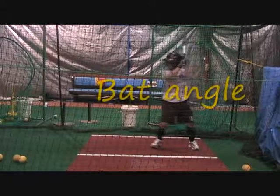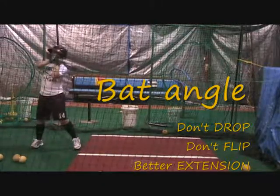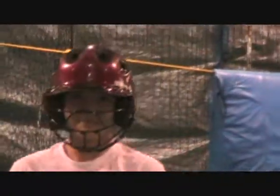So our bat angle — don't drop, don't flip, better extension. Those are the things. And attitude: attitude is not grinning from ear to ear. Attitude is letting that pitcher know that you're the one who's intimidating, you're the one inflicting the fear, and you're going to slap on your terms — putting the pressure on her, putting the pressure on the defense.